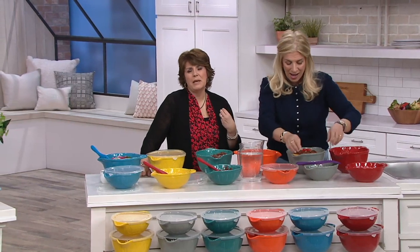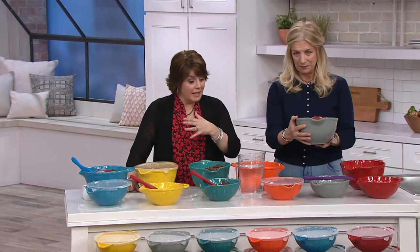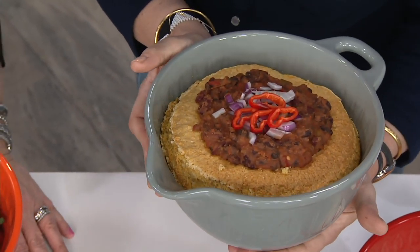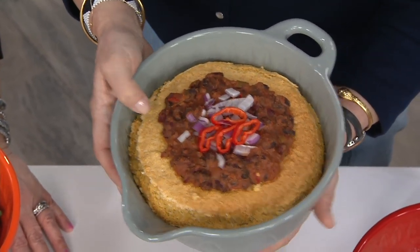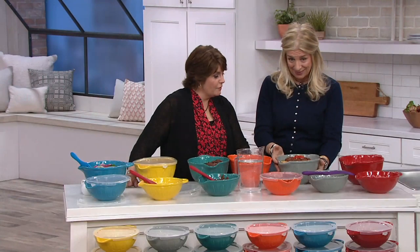I don't think you can ever have too many bowls, because they're so versatile — not just for food prep but for food storage and food serving. They can be decorative. I would keep this out on my countertop and make it my fruit bowl. What I have is the gray and then I always have a pop of color next to it. Here I baked cornbread, put chili in it, and take this right to the table. It's sensational — great for your dips.